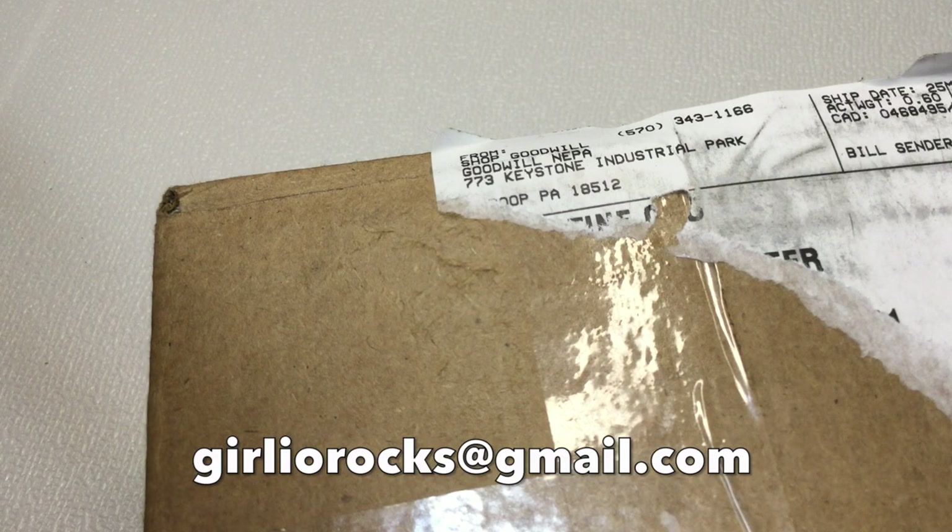Hi guys, it's Christine. Welcome back and welcome if this is your first time here. In today's video, we're going to be opening up this box of vintage earrings that I purchased from shopgoodwill.com. If this is your first time here, my name is Christine and my channel is called Girlio. I'm a part-time reseller on Poshmark and eBay and I do direct sales through YouTube. If you're interested in anything you see in this video, please feel free to contact me at girliorocks.gmail.com.